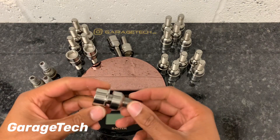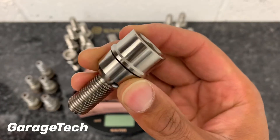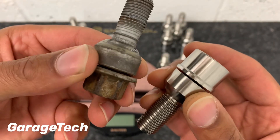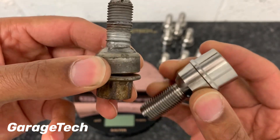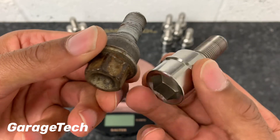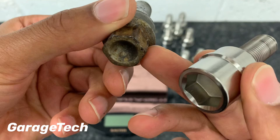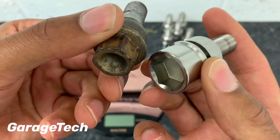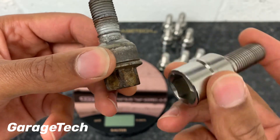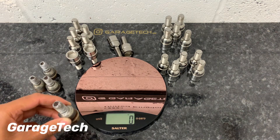Let's get straight to it — these titanium ones compared to the standard wheel bolt. These are my standard wheel bolts I'm using on my Porsche Cayman, and you can see they're pretty much the same design with the collars etc. The slight difference is how you tighten them — this is just a normal socket, whereas the titanium one uses a hex key, which gives you a slightly added benefit of security. Let's go ahead and weigh the standard bolt.